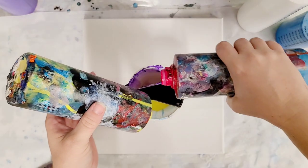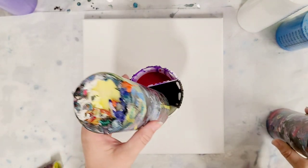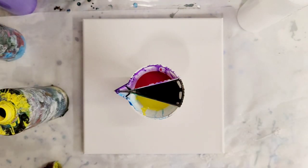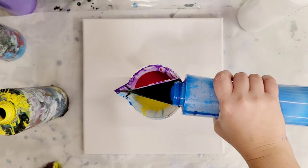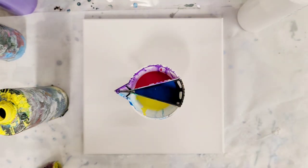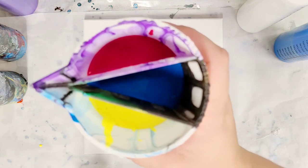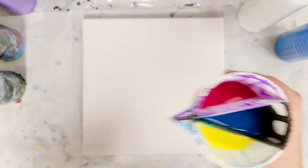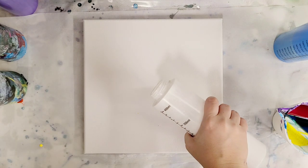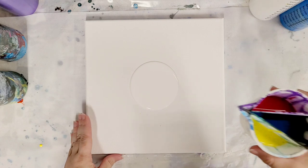I'll probably put some white on the canvas just to make sure I have enough paint. This is just a 10 by 10 canvas, so I don't need all that much paint, and I'm going for equal amounts of each color. Alright, so we have what looks to be pretty equal parts of the red, yellow, and blue. I'm going to go ahead and just put some white down in the middle of the canvas, which will also help us get some more colors. Alright, here we go — I'm pretty excited.